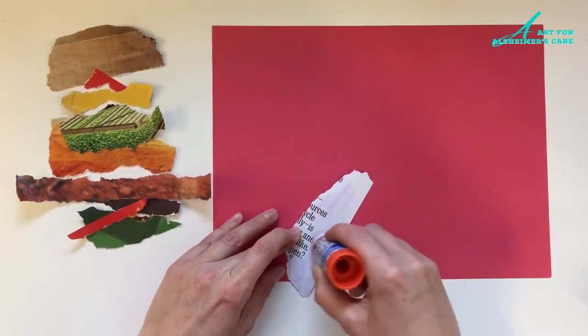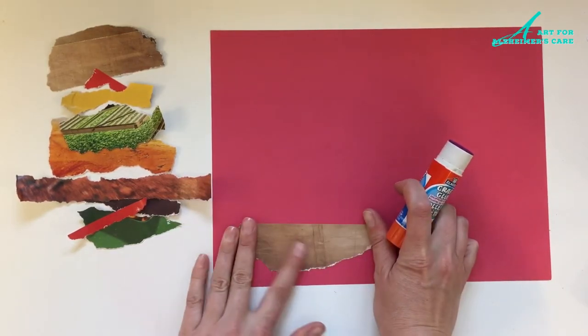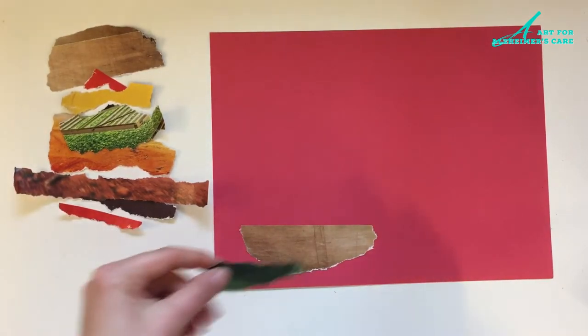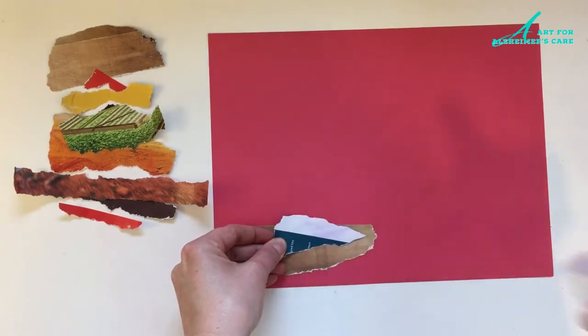Now that I've got my burger kind of assembled and I see how I want it to be laid out, I'm just going to glue that on using a glue stick onto a colored background. I've chosen red, but of course you can choose whatever color you like.